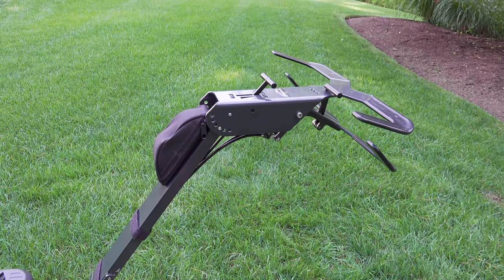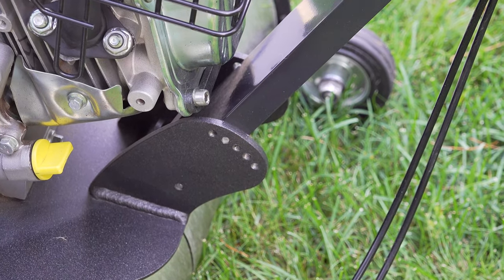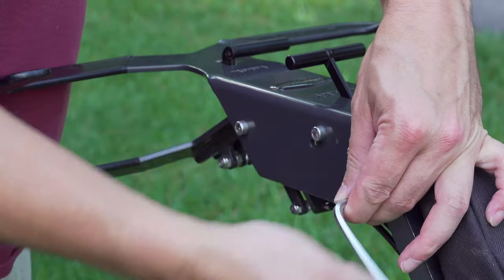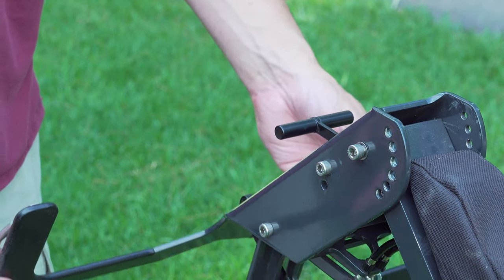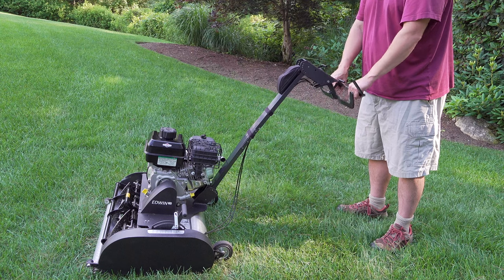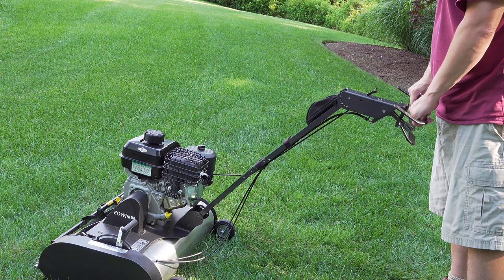The best lawnmower is the one you're going to be most comfortable with, and Swardman addressed this by making the handlebars completely adjustable. There are two different adjustment points — just loosen a couple of screws and you can completely customize the machine for you. It's not just up and down; you can even change the angle. With a little experimentation you can set it exactly right for you no matter what height you are. In my case I found it very comfortable once I got the bolts just where I wanted them.